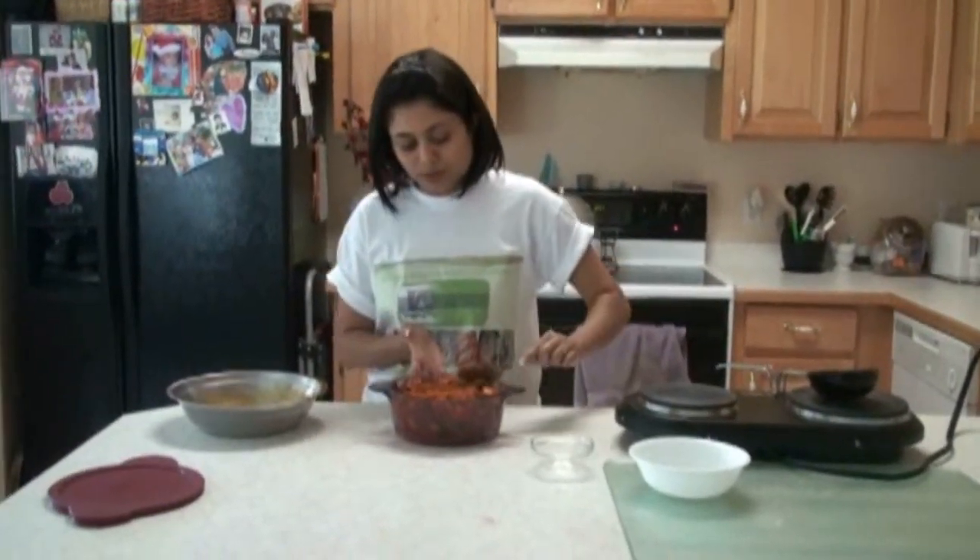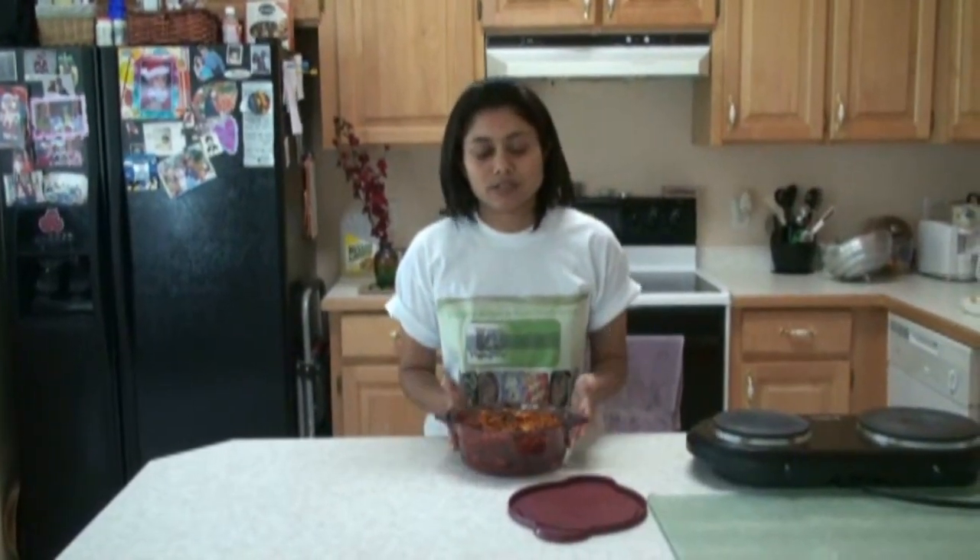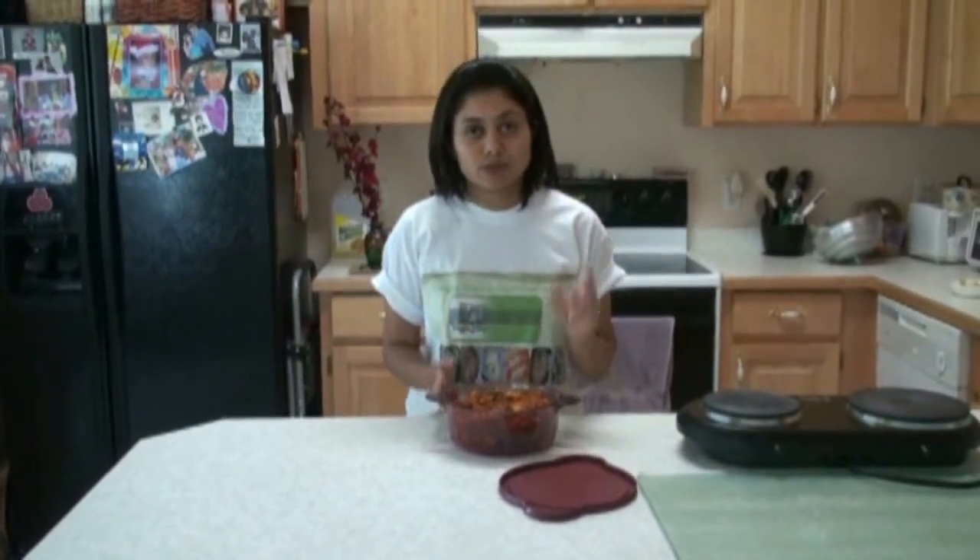Into this pickle you can also add fennel seeds — that gives a very nice taste. Or if you want to make it a little bit Rajasthan style, you can also add dry dates, called karak, and coriander seeds — whole or coarsely ground. In the Rajasthan style they also add a little bit of sugar, and it also tastes very nice.